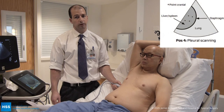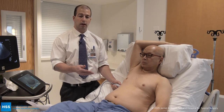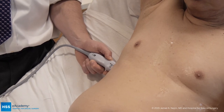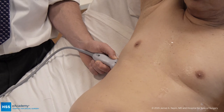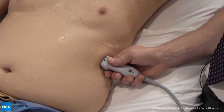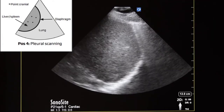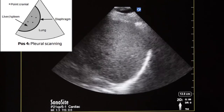The last view is our pleural view, which we look at from both the right and left sides. The patient is positioned sitting up, which allows us to evaluate for pleural effusions as they pool on either side. For the right-sided pleural view, we hold the probe with the orientation marker towards the right shoulder, positioned in the mid-axillary line, looking for an image that transects the liver. In this view, the liver is here, the pleura and diaphragm are visible, and the lung field is on the far right of the screen.